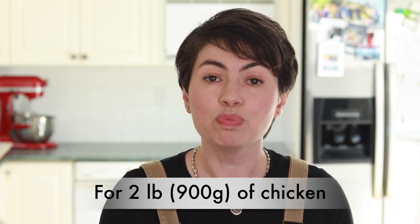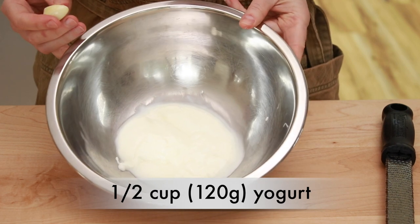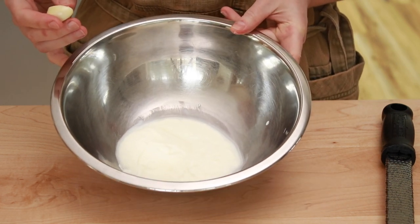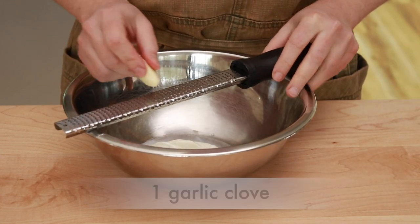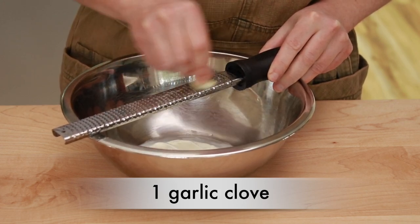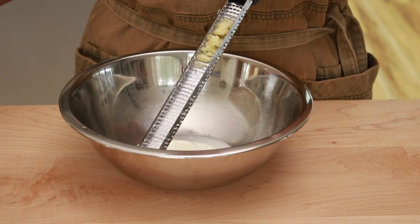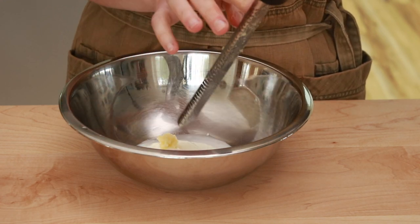Here is the brine for 2 lbs of chicken. Put half a cup of plain yogurt into a medium bowl — you want a plain yogurt that's not very thick. Alternatively, you can use buttermilk or kefir. Add 1 garlic clove grated on a microplane zester into a smooth paste. The exact amount of garlic is not important, so feel free to use as much or as little as you want.